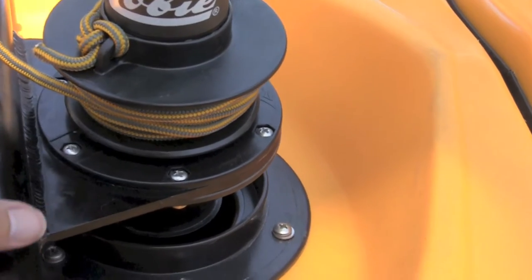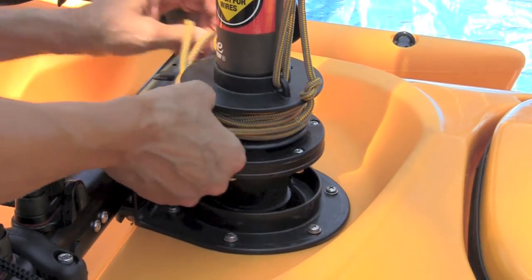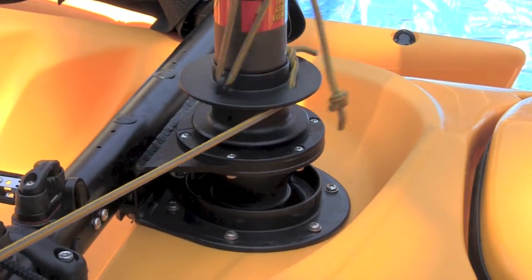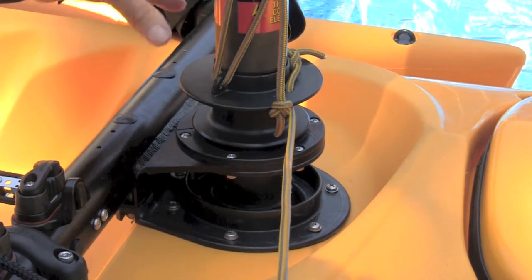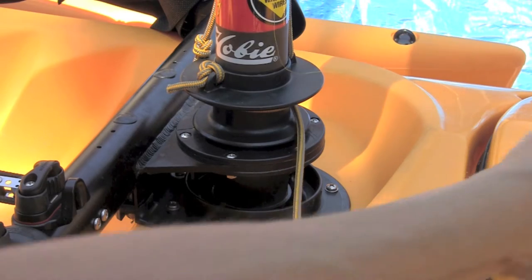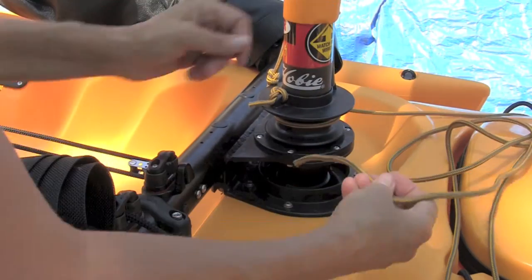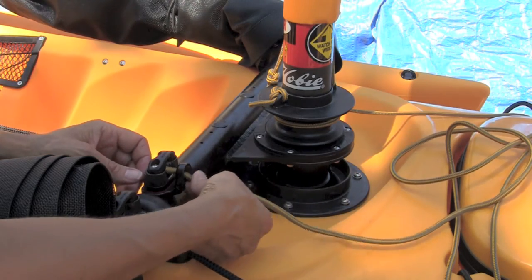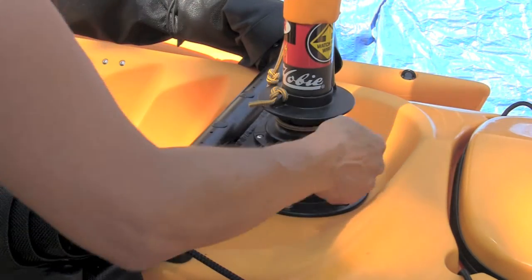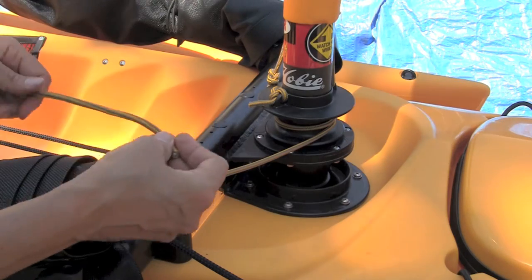What you have here is what's called a furling line that's wrapped around the base. You want to pull this all the way out, then turn the mast counterclockwise and wrap it around two times. Then take the end of the line and feed it through the cleat that's closest to the mast — this one right here. Pull it through and make sure the line stays around this part and doesn't get wrapped down here, then tie a figure eight in the end.